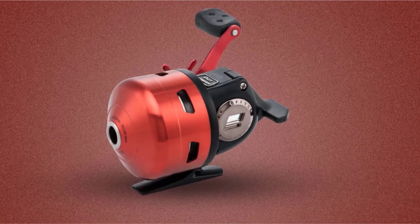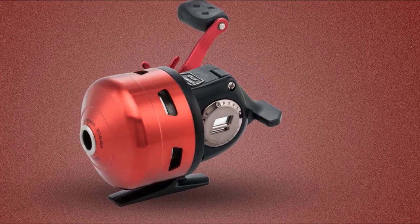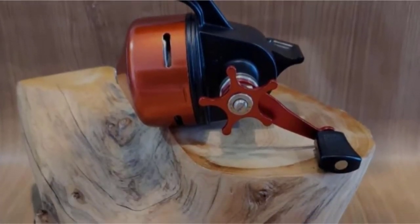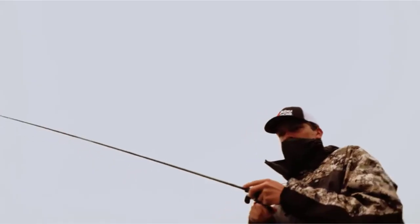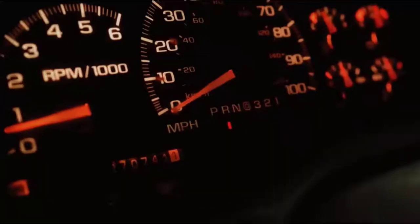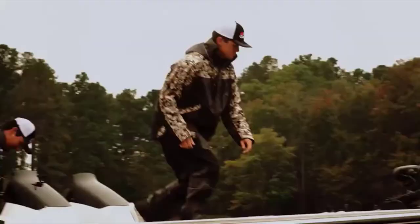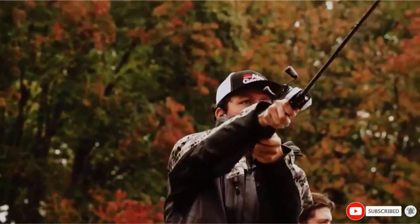It comes pre-spooled with Berkley Trilene XL line and features an ultra-smooth drag system with a maximum setting of 8 pounds, so you're ready for high-intensity action straight out of the box. The instant anti-reverse system prevents backlash, and the 3.6:1 gear ratio ensures smooth, powerful retrieves even with the biggest fish on the line. Line rating is optimal for 6 to 12-pound test, and when fully wound with 8-pound test, you'll have 110 yards of high-strength line.